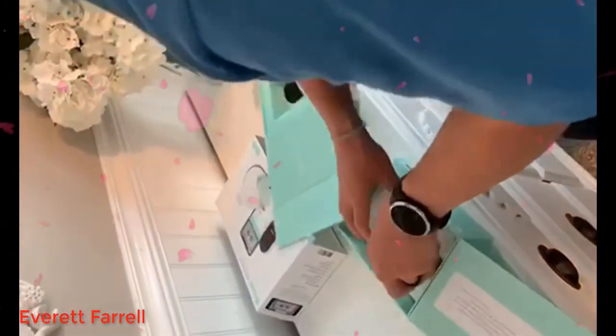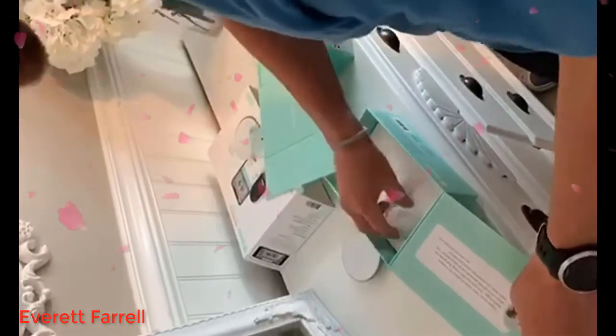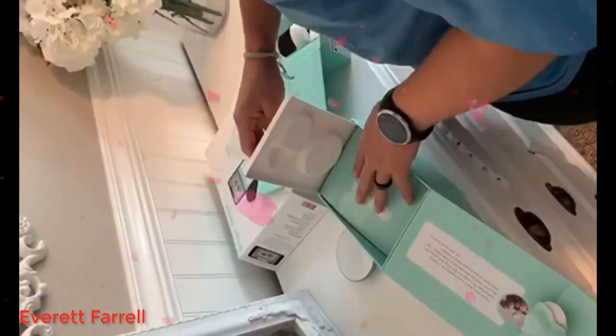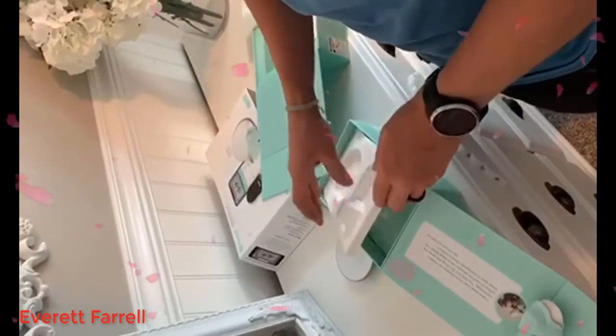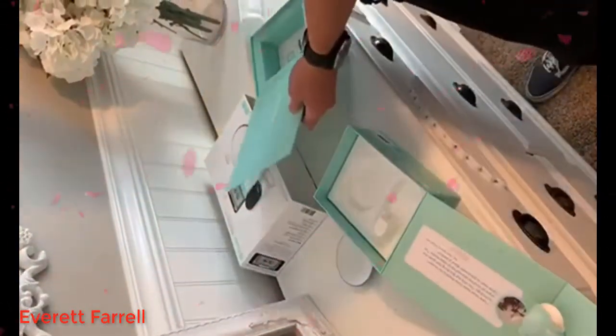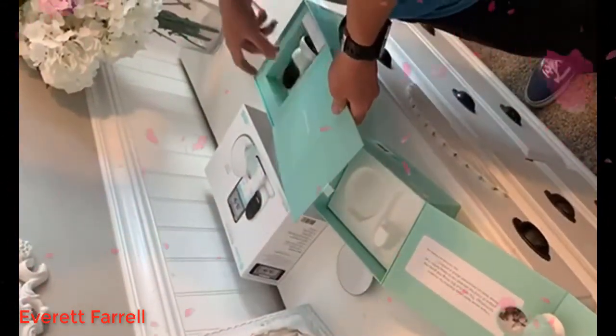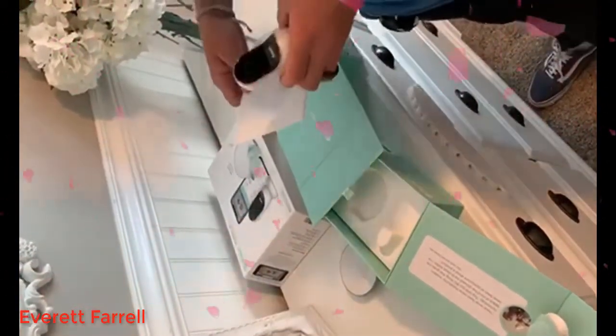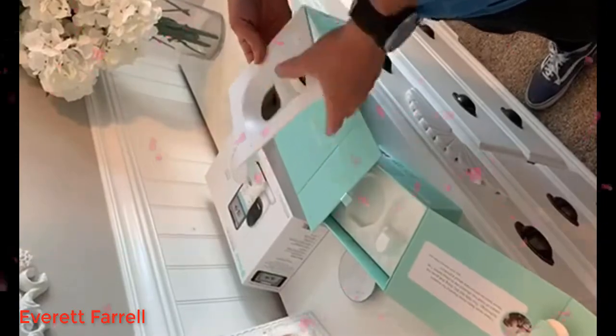There's also an instruction manual in the bottom piece. That's kind of a quick unboxing on what the Owlet baby monitor bundle looks like. Thanks.